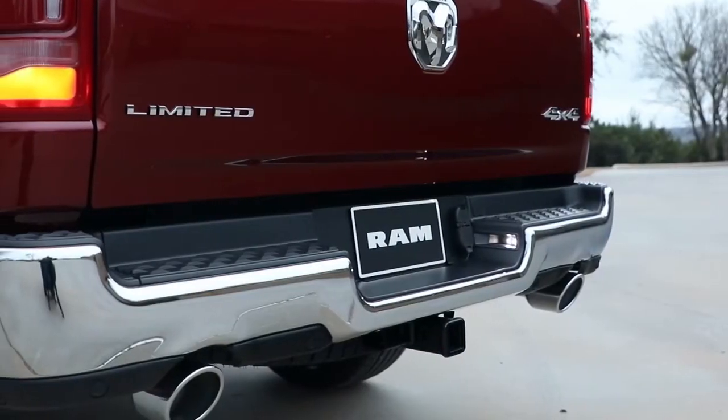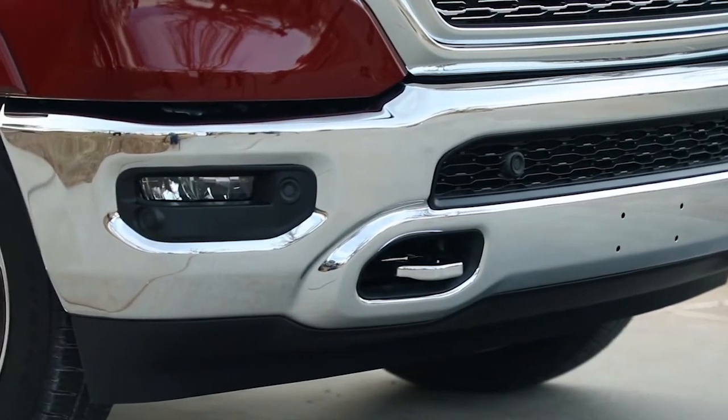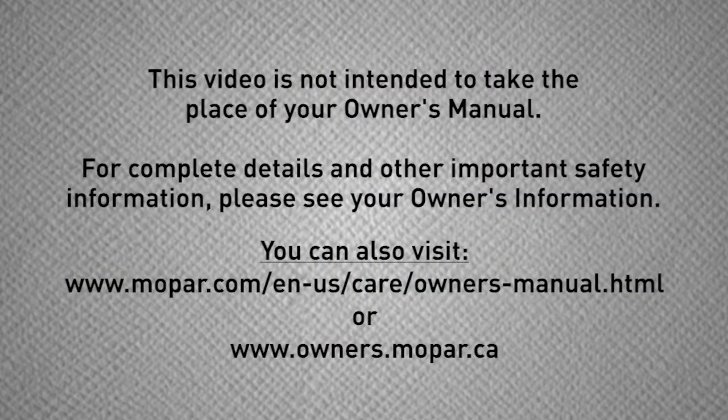Always keep the sensors clear of dirt, snow, and other debris to ensure proper system function. This video is not intended to take the place of your Owner's Manual. For complete details and other important safety information, please see your Owner's Information.